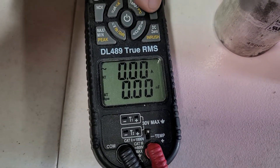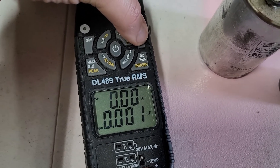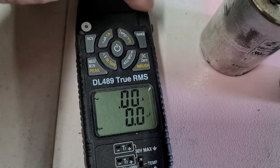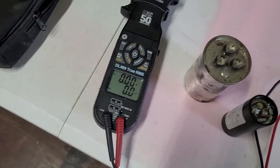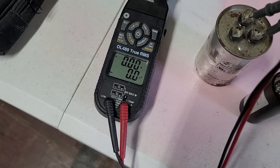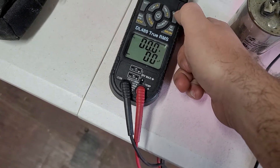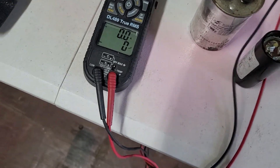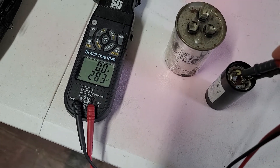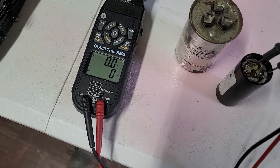What we'll do is change the range using the range button — all it's doing is moving the decimal point over. Now we're in microfarads. If I move it right there — sorry about the light — and then check from common to the capacitor on this one, it's pretty fast. Moving it one more time, now we're in a single-digit range. Let's check the start capacitor and see how fast it is. That's a heck of a lot faster than it was — it's never been that fast before.